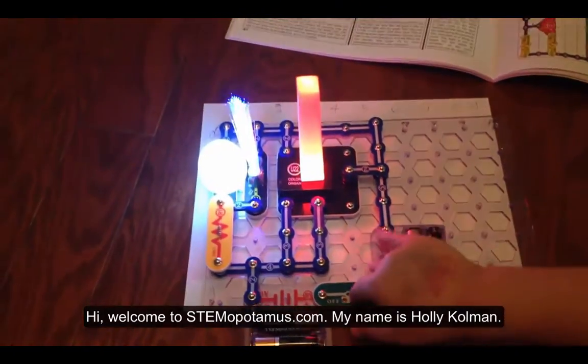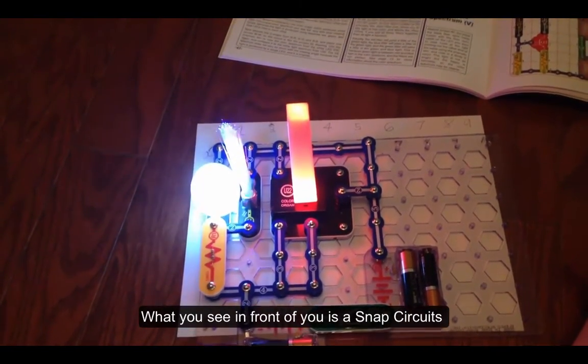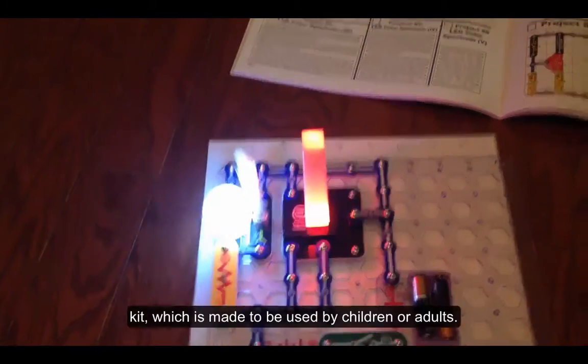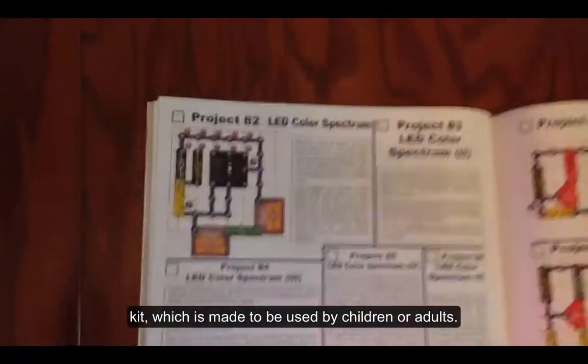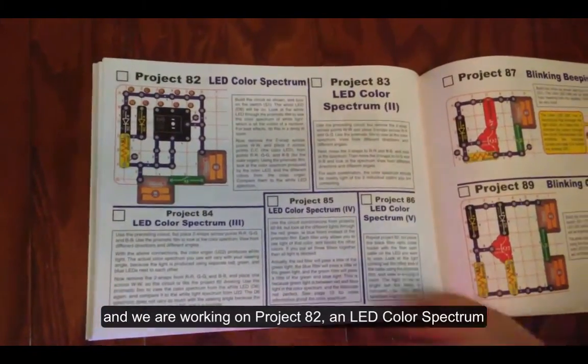Hi, welcome to Stemapotamus.com. My name is Holly Coleman, and what you see in front of you is a snap circuit kit, which is made to be used by children or adults. We are working on project number 82, an LED color spectrum.